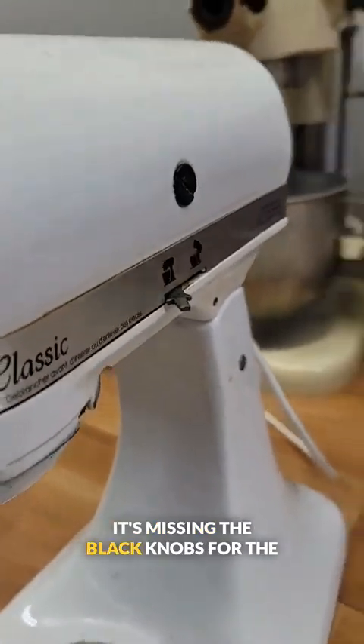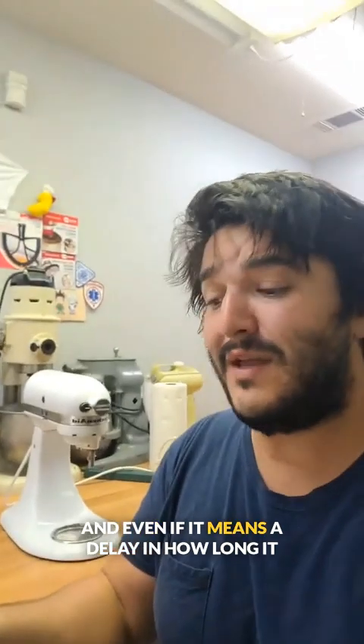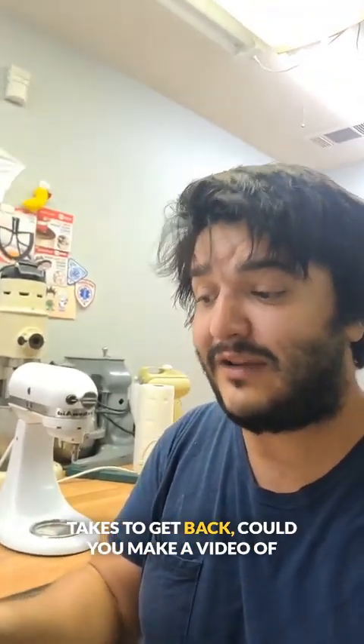I think we can do that. It's missing the black knobs for the levers, and if you can replace those, it would be appreciated. And even if it means a delay in how long it takes to get back, could you make a video of you servicing it for me? Let's do it.